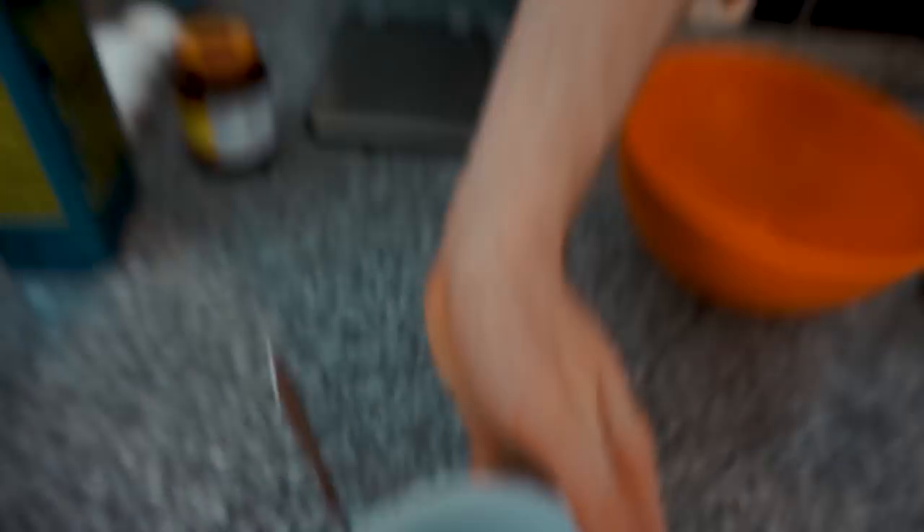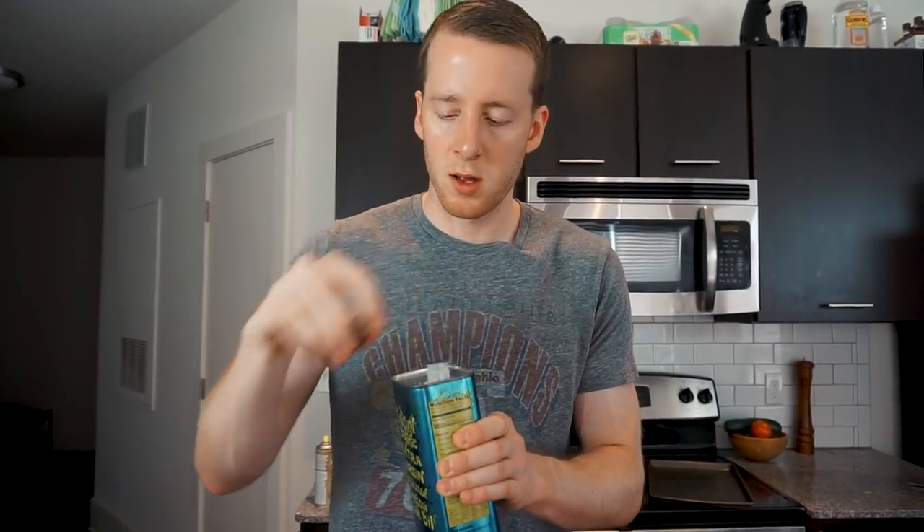Got the oven preheating to 350. Now let's get the wet ingredients going. Pretty simple here: a quarter cup of olive oil. We're going to throw in three-quarter cups of water. We've also made this recipe using three-quarter cups of white wine in place of water. Both of them are pretty good. I'd say the white wine is better suited for if you want to bake this into a loaf of bread, which you can do. But for the pizza crust, water is probably better.